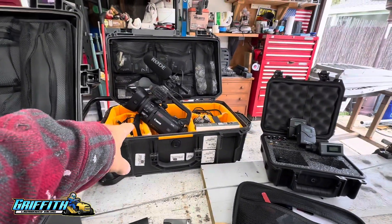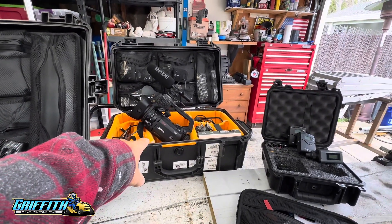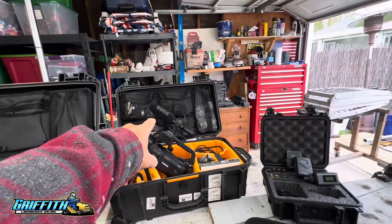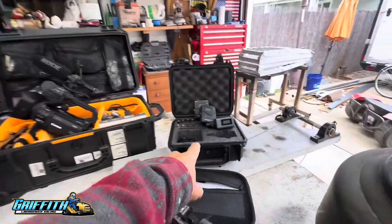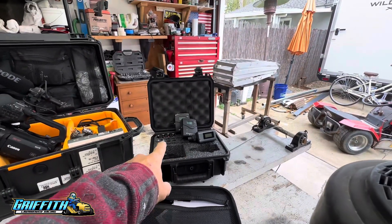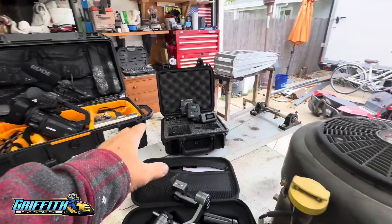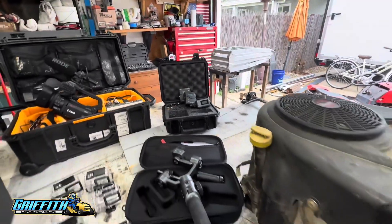Then I have this Canon XA75. It's a great prosumer running gun pro camcorder with a really good shotgun mic by Rode to really document the sounds. I do have a bunch of Sennheiser audio packs. If you're really frugal, you can find them on OfferUp — decent ones for a good price. Makes your recording interviews much better.